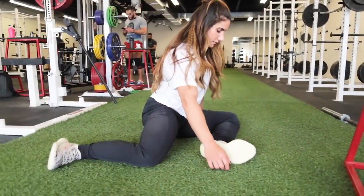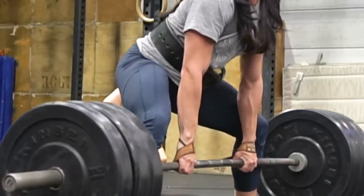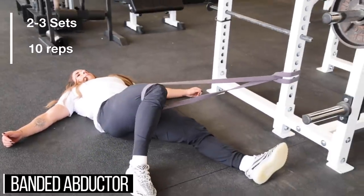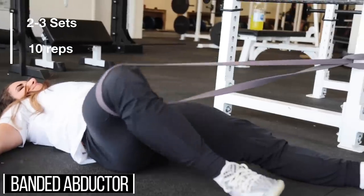Now we move into exercises more specific to the sumo deadlift. Now that we've increased range of motion in our adductors and lubricated that ball-and-socket joint, we can move into more specific exercises. For the sumo deadlift, we need a great amount of adductor flexibility, but we also need to hold that position by activating our hip abductors. Lay down on your back, hook a band to your knee, and step away from the rack so the band is pulling your knee inward. Do two to three sets of 10 reps, pulling that band out, squeezing your glute, holding for a few seconds, and coming back down.